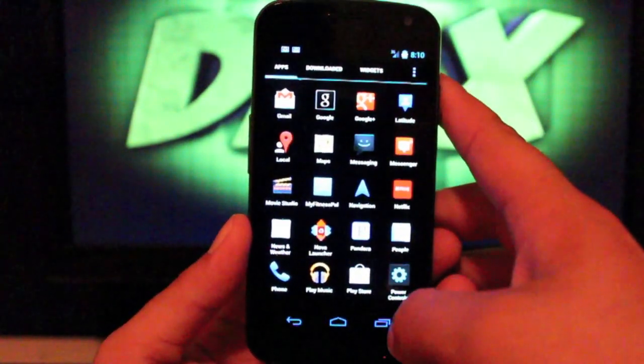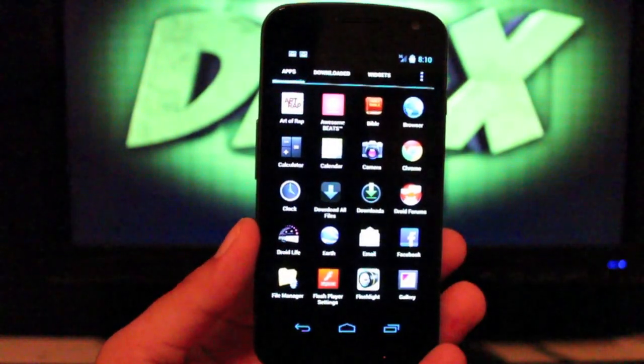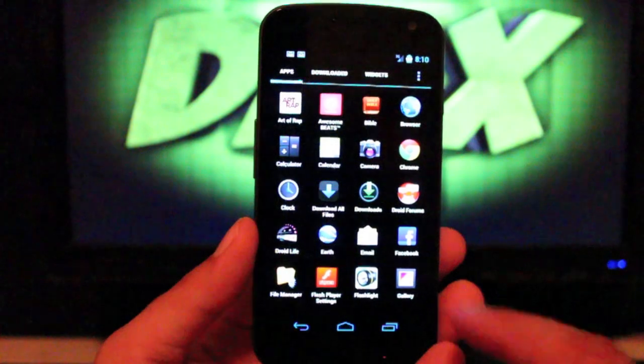Voice search is themed as well. He has some power control settings that we'll get to in a second. Awesome Beats — the Beats by Dre audio enhancement — is included here as well.